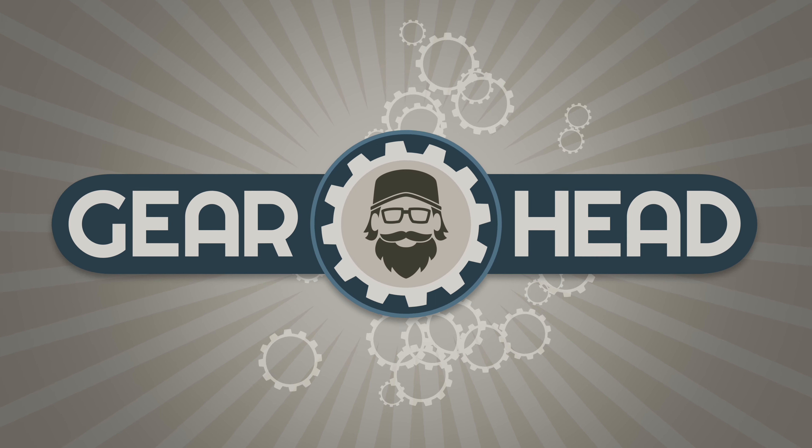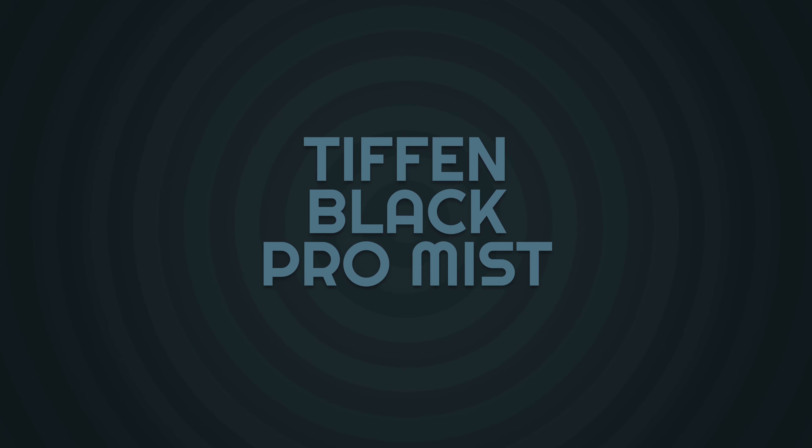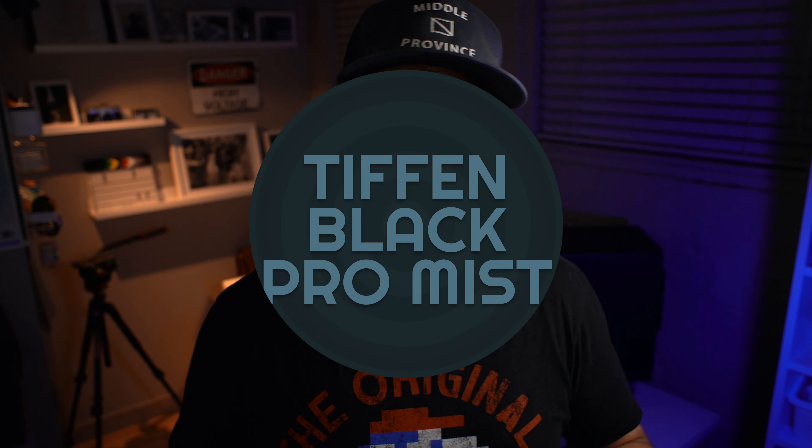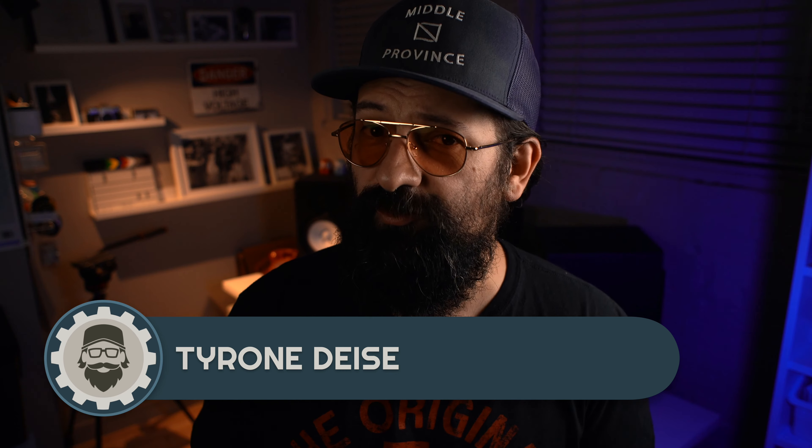As cameras and their sensors and lenses continue to get so sharp and clinically detailed that they almost threaten to slice your eyeballs open, sometimes I think we need to slow that roll and take some of the edge off. Tiffen makes all kinds of filters to put between your glass and the world, and even though there's a lot you can do to tweak your images in post, sometimes nothing beats getting it the way you want it right from the get-go.